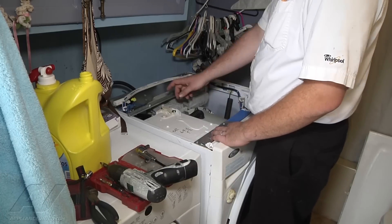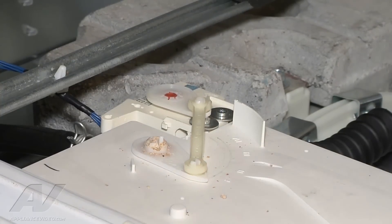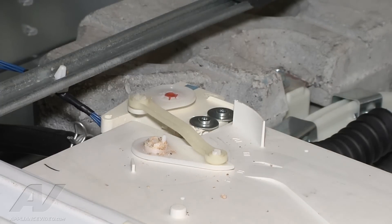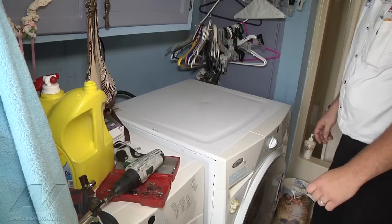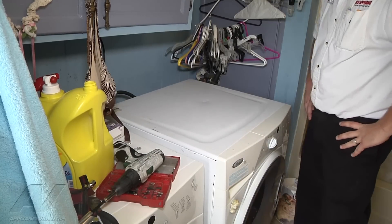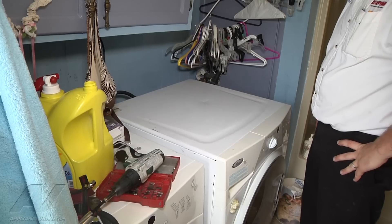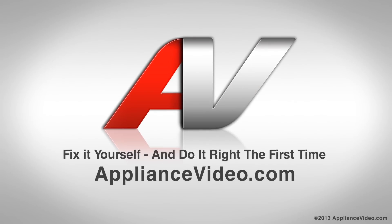There's an internal position switch inside of this motor and it's just not stopping where it should be. So to fix this we're going to have to replace the dispenser motor. That was how to diagnose an F30 error code on a Whirlpool Duet washer — we're going to order that dispenser motor and come back to finish up the repair. Thank you for watching another quality video from appliancevideo.com.